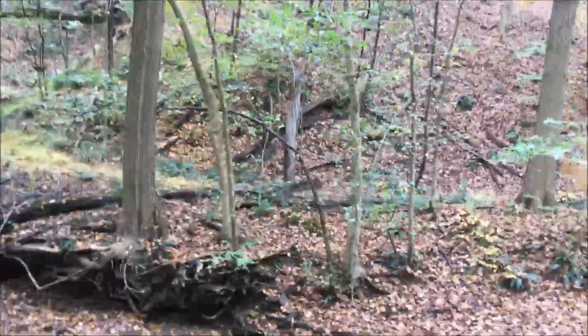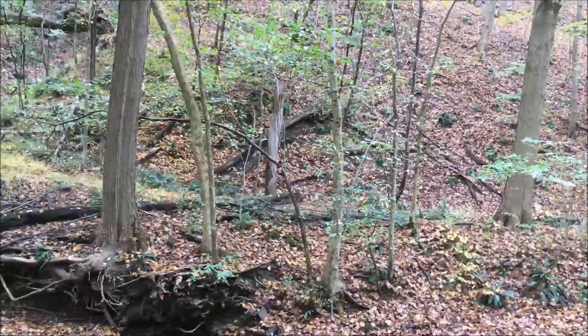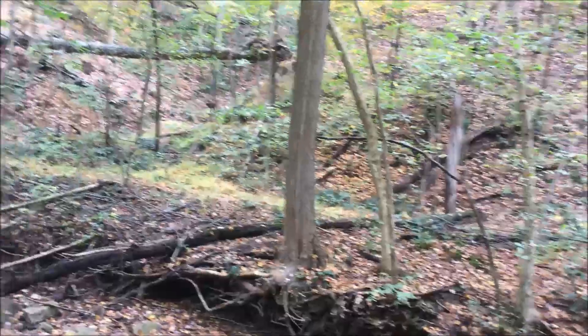I'm going to continue up the hill. I'll do some more videos here — some in-depth coverage on when I'm picking trees and why I pick certain trees.